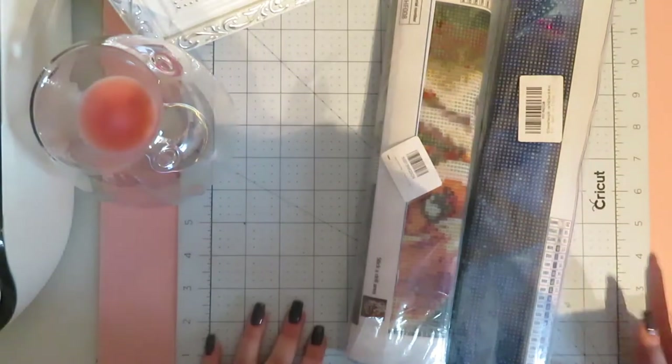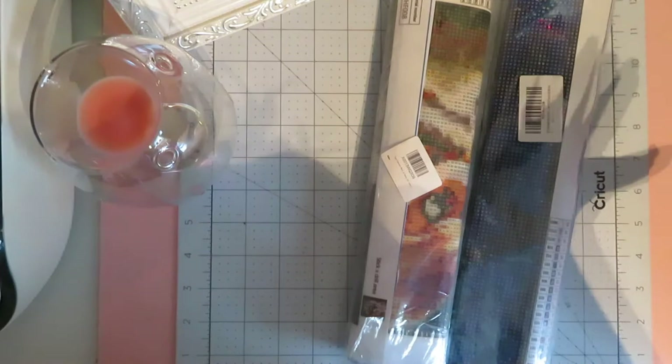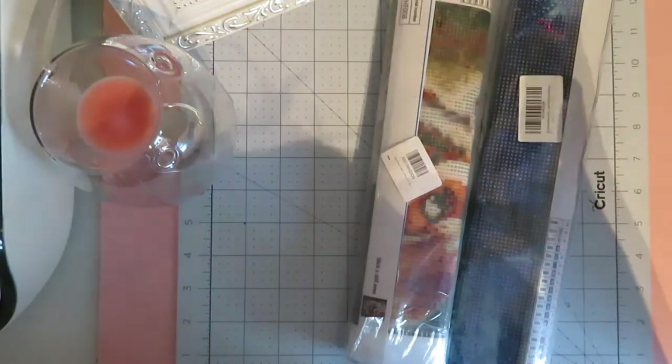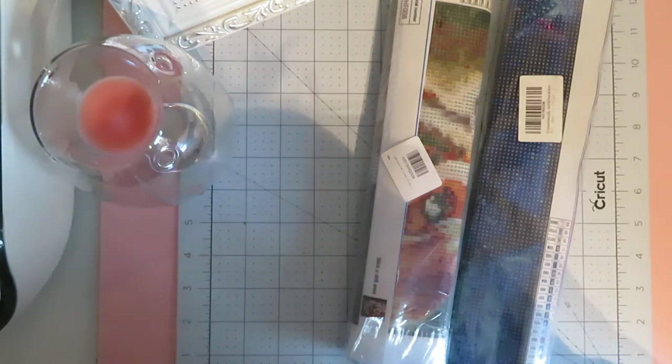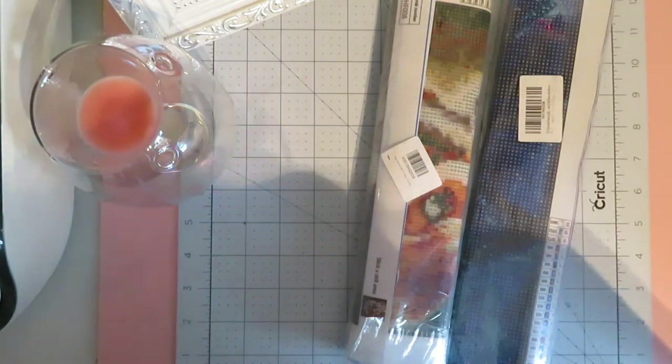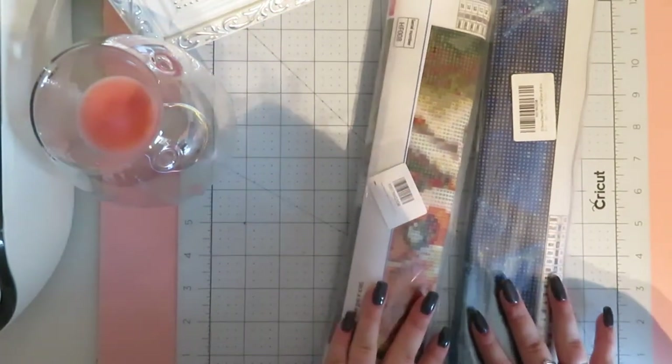I ordered them off eBay and they came today. They look perfect - exactly what I wanted. They actually look like they came from the same supplier, maybe somebody just ordered loads of stock of them drills. So yeah, I'm absolutely fine with that. But today we are not talking about that.